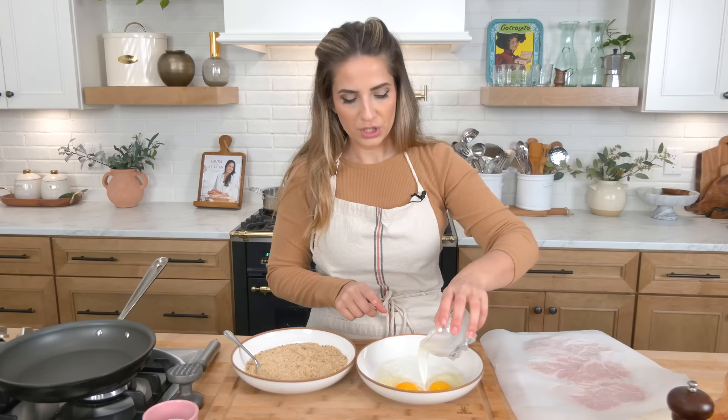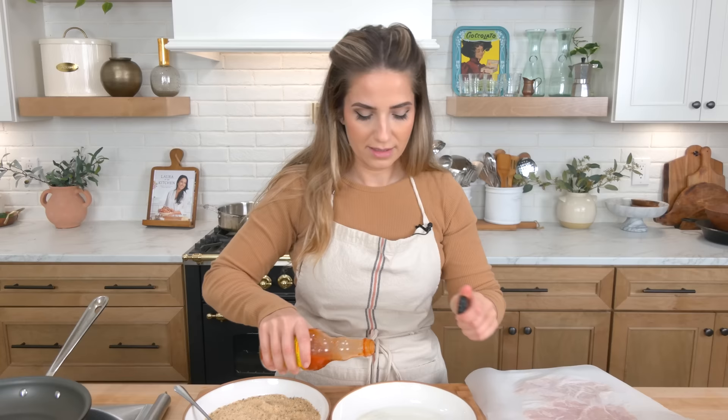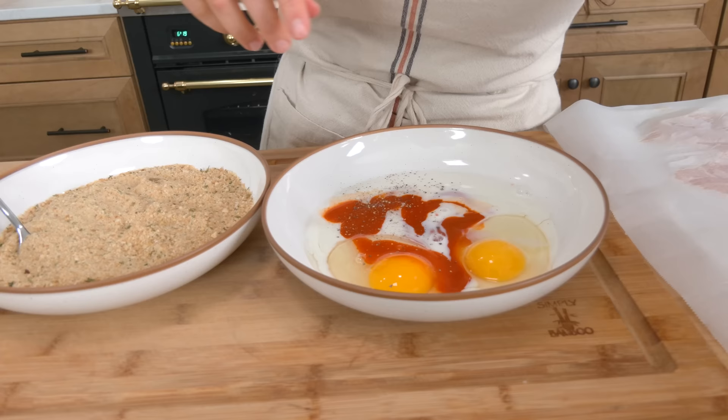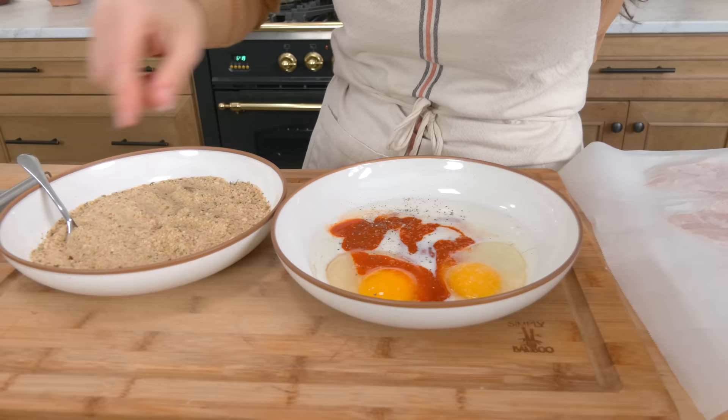Now in a shallow bowl you're gonna need some eggs, some milk, some hot sauce. I'm using Frank's — if they don't sponsor me soon I'm gonna cry because it's all I use. And then some salt and pepper. I know you're thinking that's not enough pepper, but I do have seasoning coming, don't you worry.